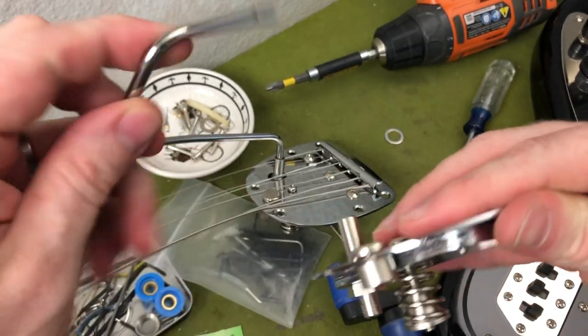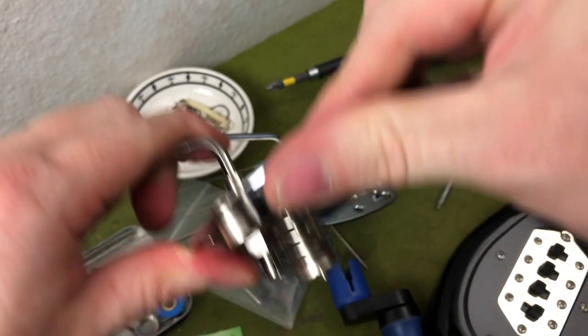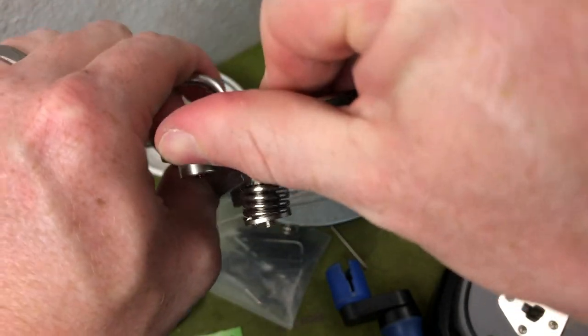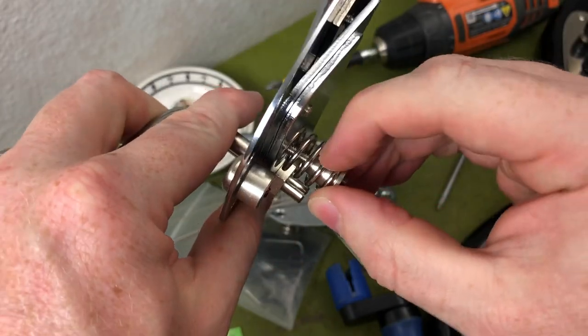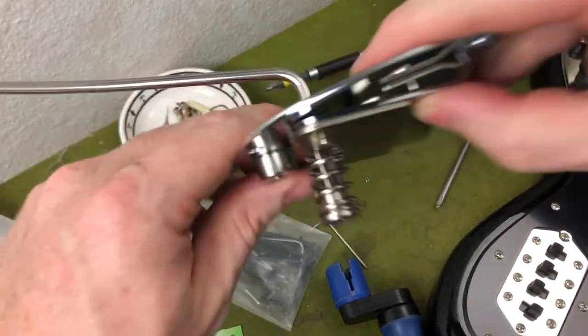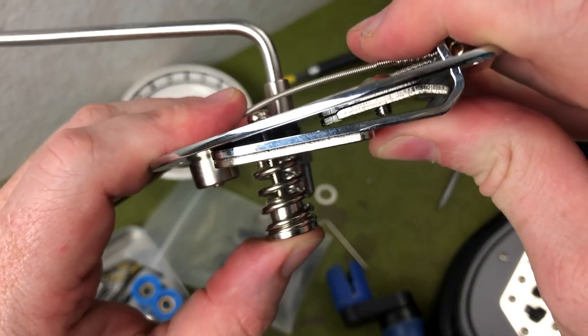I don't have an arm inserted in this — that would have been helpful. So when you actuate the American part, you get nothing, because there's nothing for the spring to rub up against. So I'm going to have to file that down quite a bit.